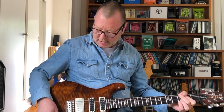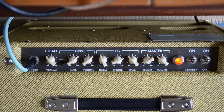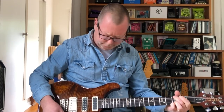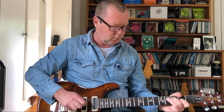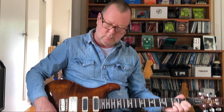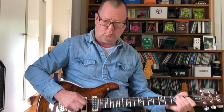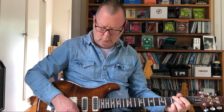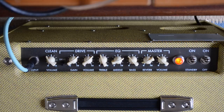That clean channel is breaking up pretty damn well. I'll just back the volume of the reverb off a little bit because it's reasonably severe. If I split the coils... That's a good sound. That's a really cool sound, I think.